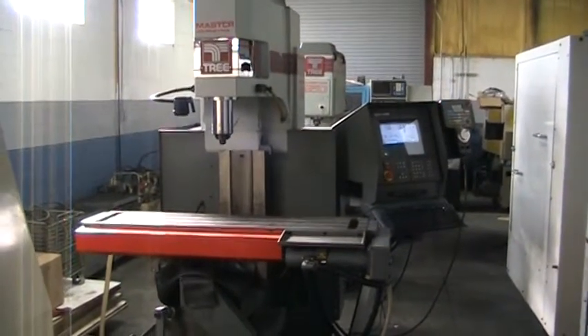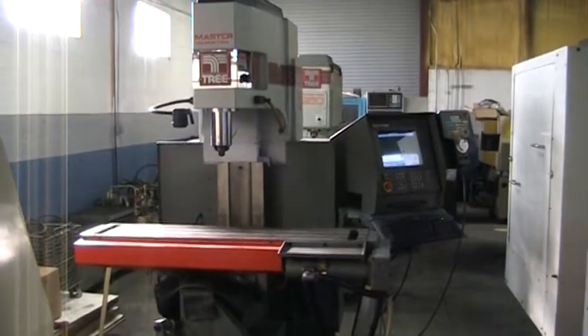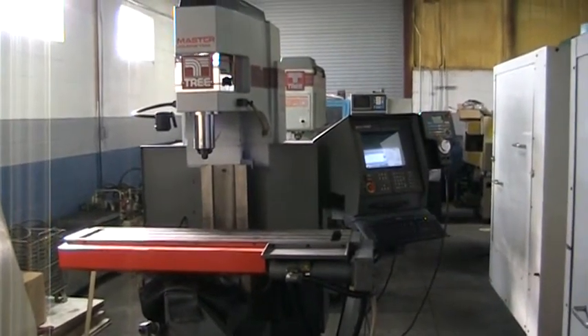This concludes the video inspection of the Tree Journeyman 425 3-Axis Knee Mill. Thank you.